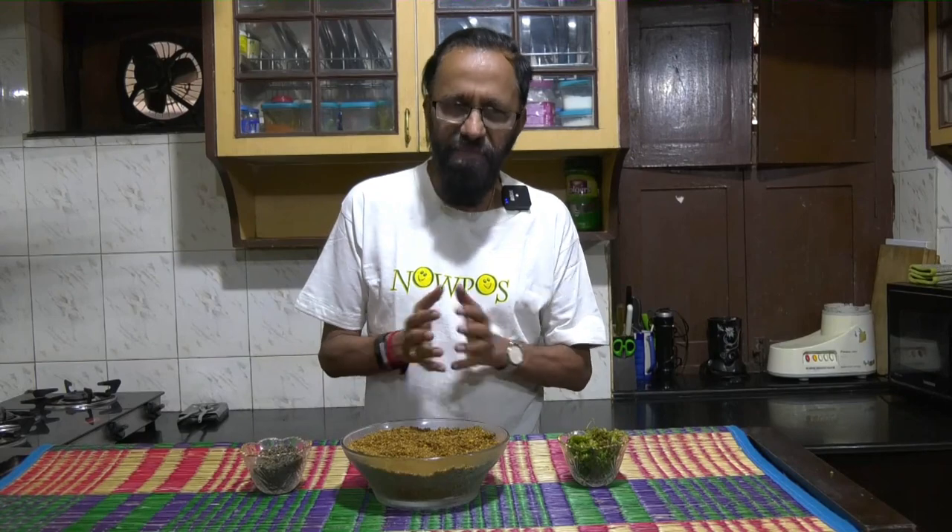The podi is ready. All the quantities here are nothing arithmetic — they're all gut feel. But obviously, because it's a podi made with tamarind leaf, the predominant taste will have to be that. Therefore, the largest quantity going in will be the chintachiguru, or the tamarind leaf.